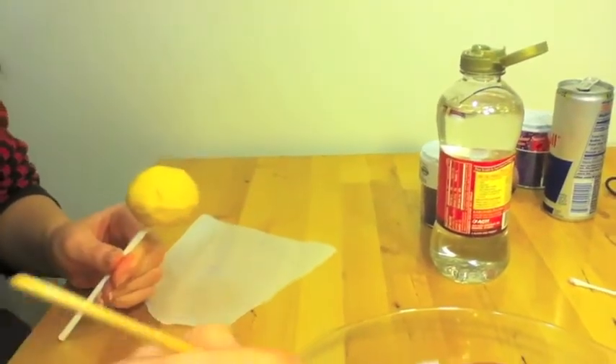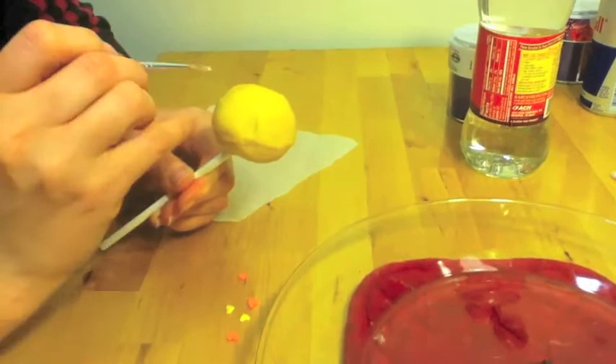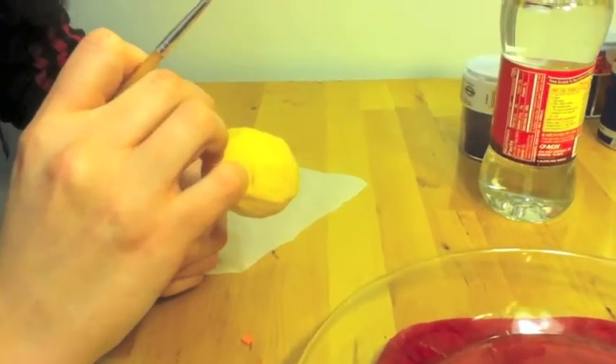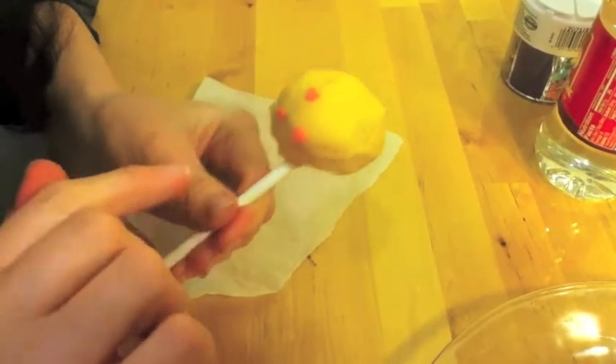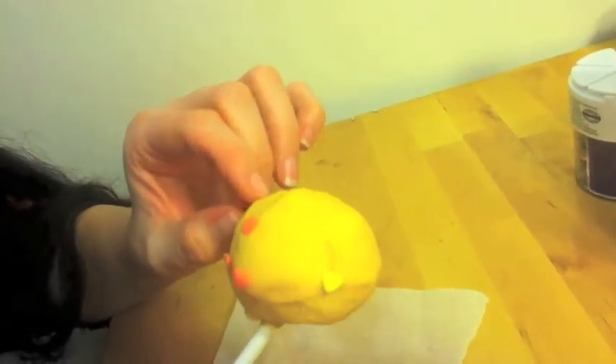Now it's time to decorate. First, gently glue on the orange heart sprinkle feet and nose with corn syrup. Be sure to glue them with the points down. Then glue yellow heart sprinkles on either side of the cake ball for the ears.